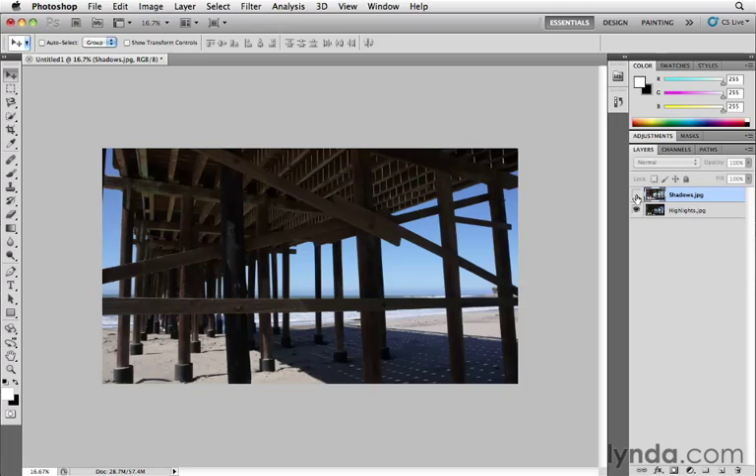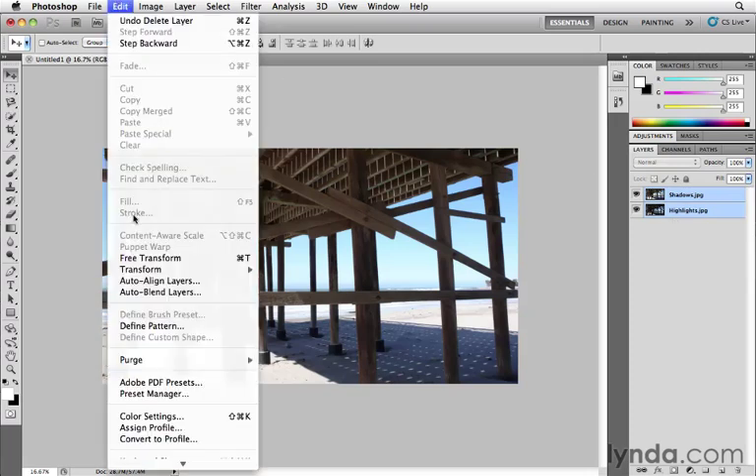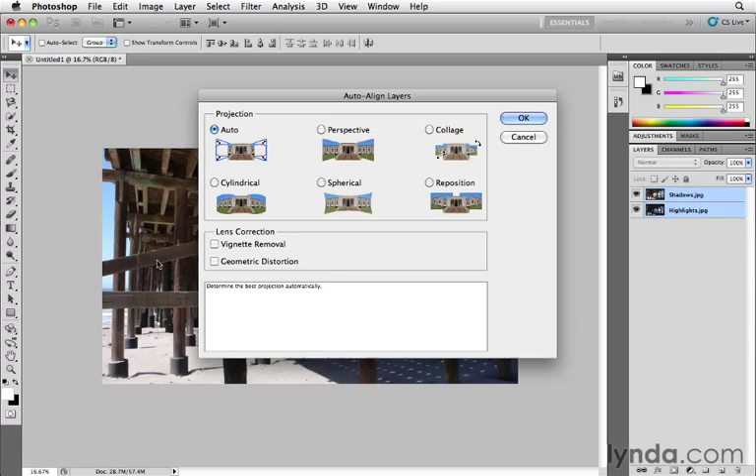This wasn't shot on a tripod — it was handheld, which is fine. It doesn't need to be all that precise, though a tripod might give slightly better results. Photoshop can correct the misalignment for us. I'll select both layers in the Layers panel by holding Shift and clicking, then go to Edit and choose Auto Align Layers, selecting the Auto setting and clicking OK.